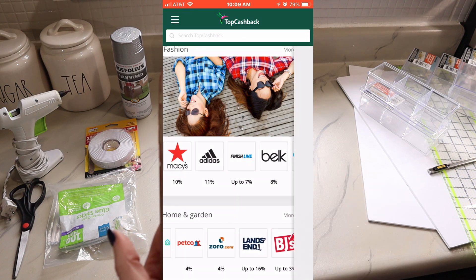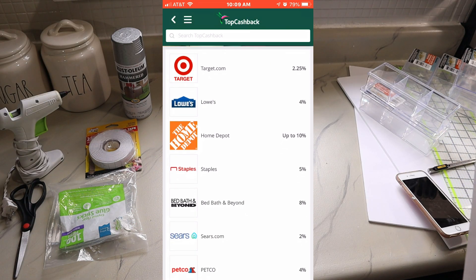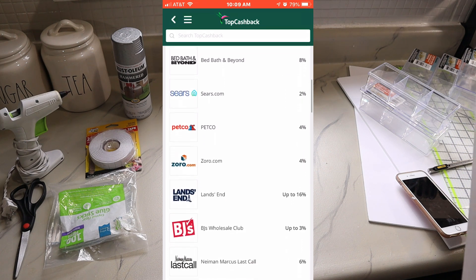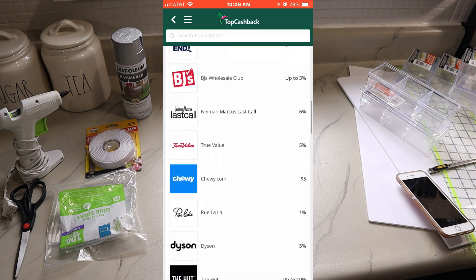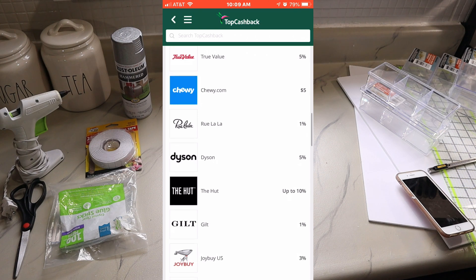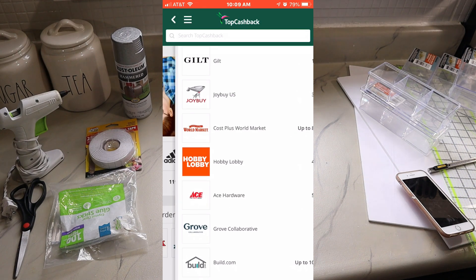You can also search through eBay, Home Depot, Lowe's, Staples, and many other stores on the app. You can use TopCashback to save money on your holiday shopping this year. There is no minimum payout, and you'll actually receive a ten dollar TopCashback sign-up bonus for your first purchase of twenty-five dollars or more. They have over four thousand retailers, and I'll link a sign-up link in the description box below.